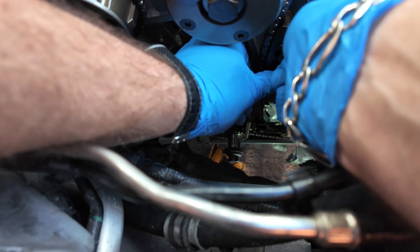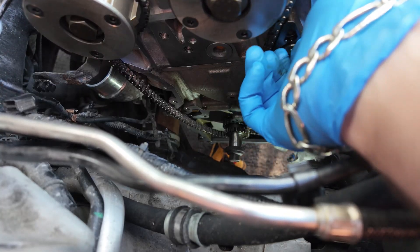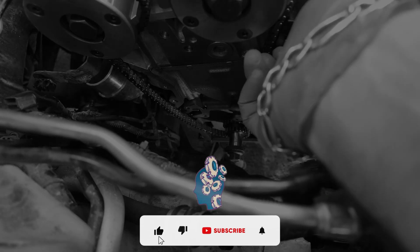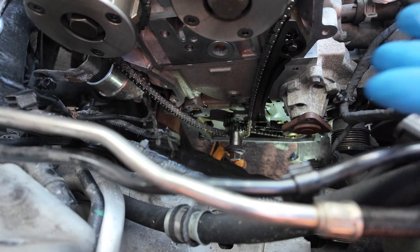Then, using the right track system, be careful how you tap the pin into the right track system. Push the pin into place.